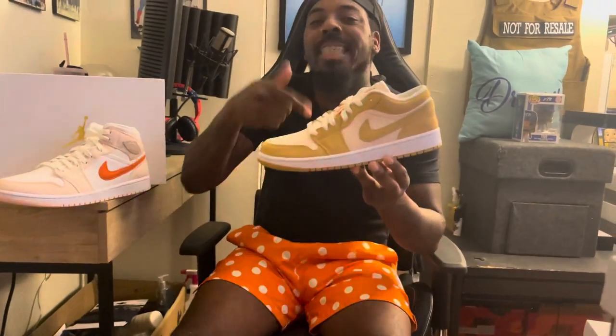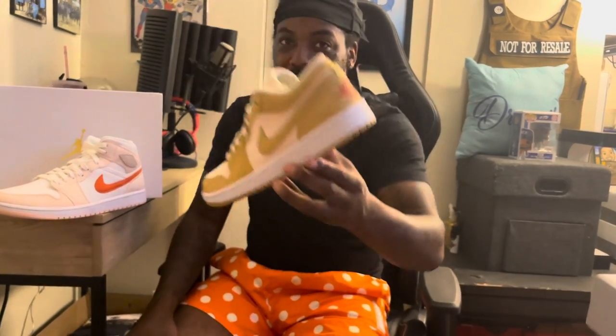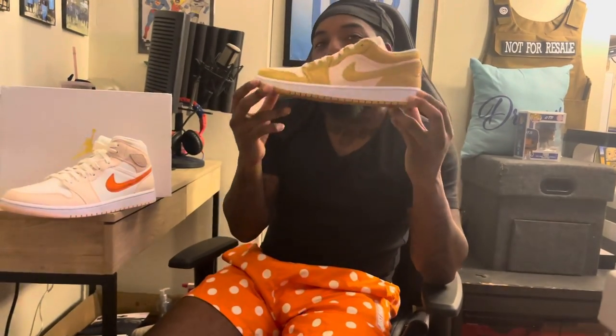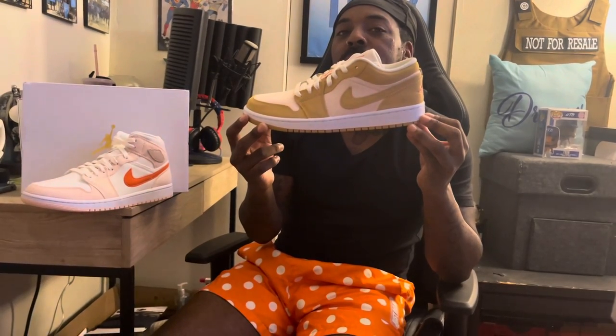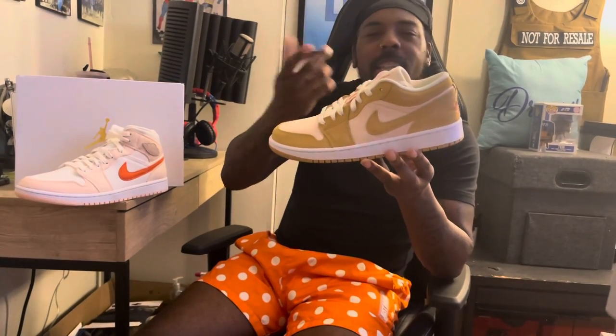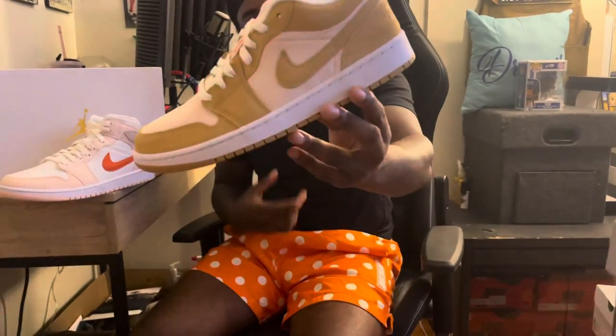What snack does this color make you think about? I'll wait. When you look at this color — I'm going to ask the camera person — what snack does this color make you think about? The little bear cookies. Teddy Grahams! Yeah, Teddy Grahams.